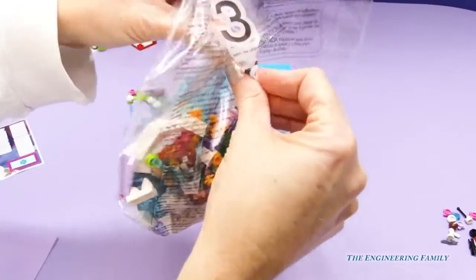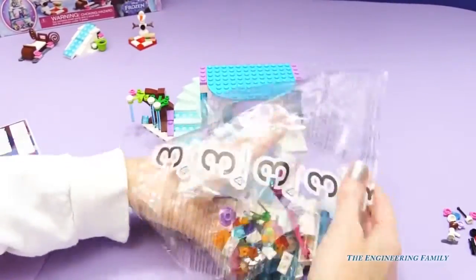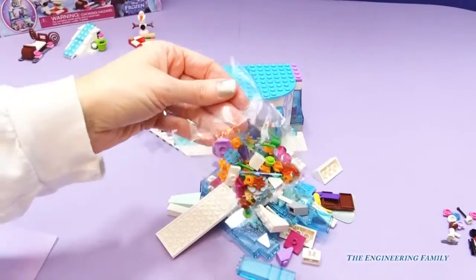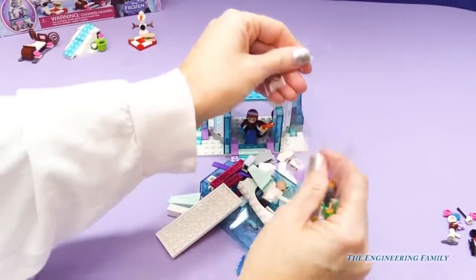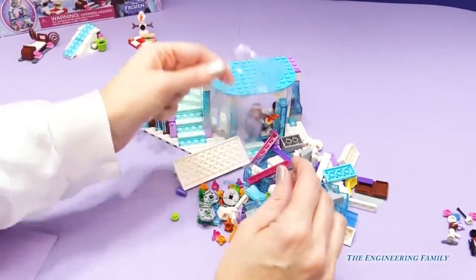Alright, bag number three — here we go! Elsa's in this bag; we haven't made Elsa yet. So we have that bag, and then we have this little one right here. And I do see parts of Elsa.